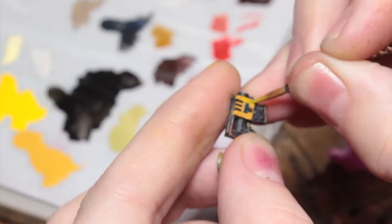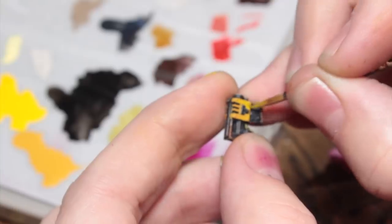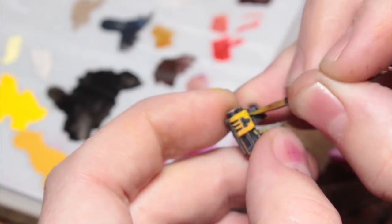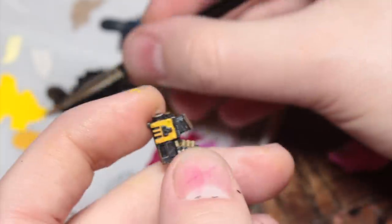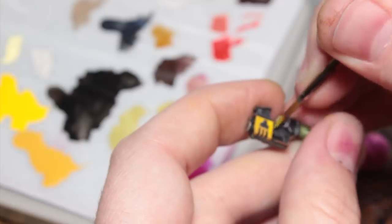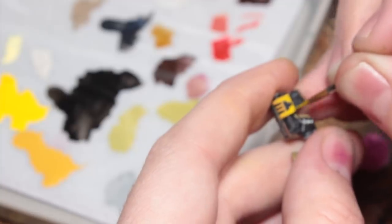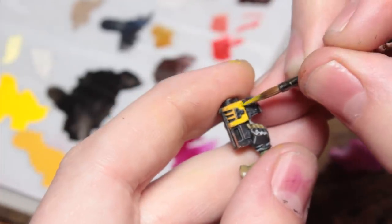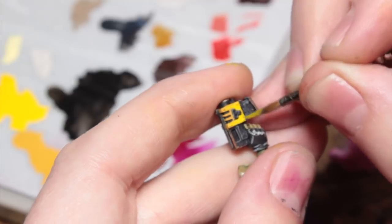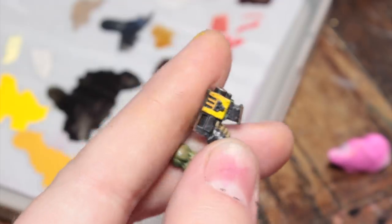Now I'm going to use some Flash Gitz Yellow — thinned down to a glaze consistency, it's already a quite translucent paint — and I'm just going to glaze this over my Avaland Sunset into the areas where I want the highlights to be. In the case of this slugger, because he's pointing it in the air, I'm going to focus my highlights towards the bottom of the yellow area. This will take a few coats, but it's generally no more than a couple of minutes per model for all of the yellow areas. It's worth paying attention to the yellow areas because it's going to draw the eye — it's such a bright colour.